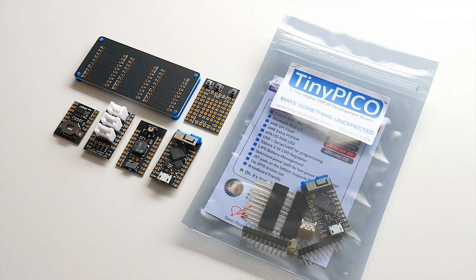All of the shields come with their appropriate headers too. Thank you for watching. I hope you go and back the TinyPico, and please spread the word about the campaign. Until next time, catch you later. Bye!